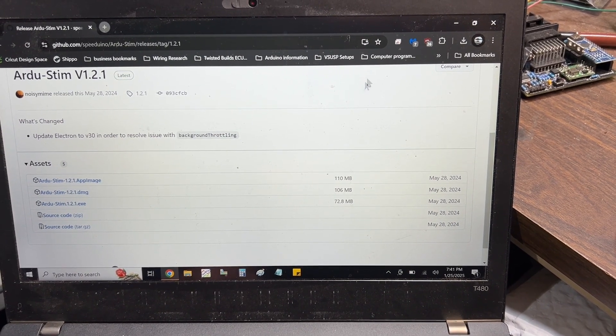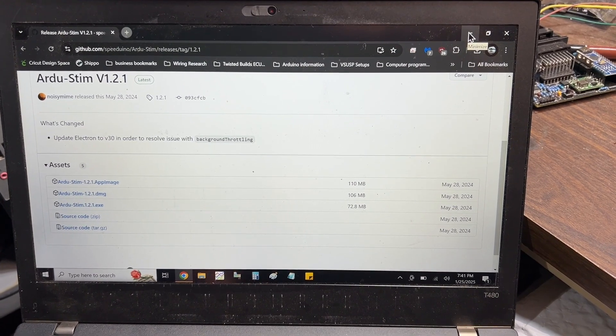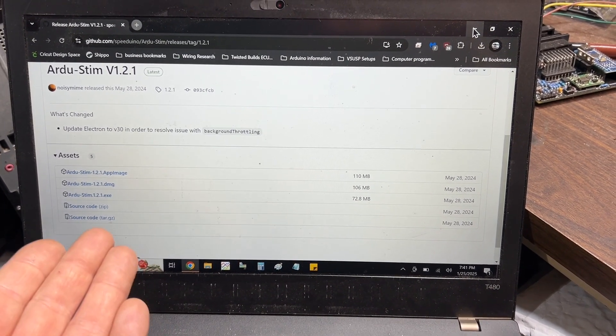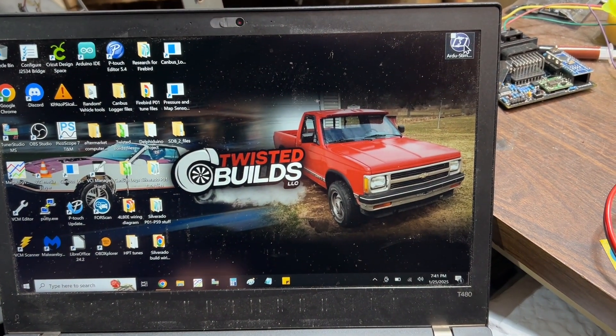I've pretty much switched over to Linux for a lot of stuff, however my tuning laptop has to be on Windows because I'm running a lot of Windows programs. But all three versions look the same, so I'm going to show you what the EXE looks like.